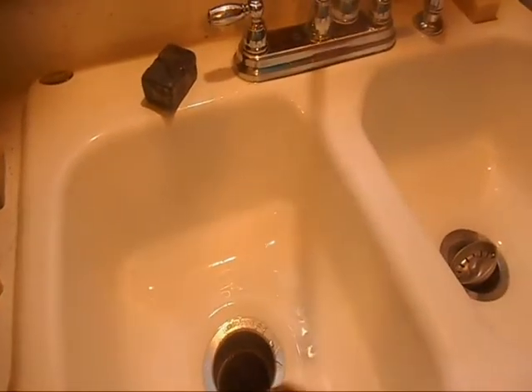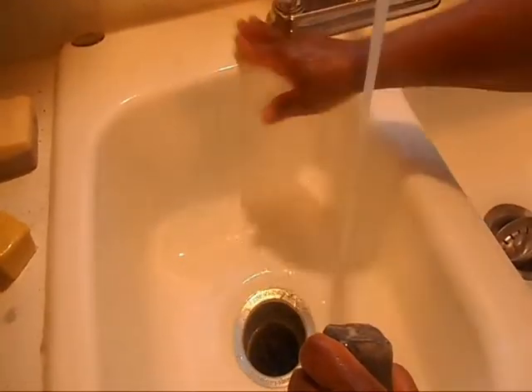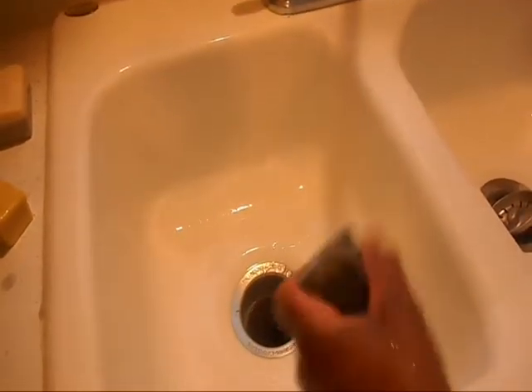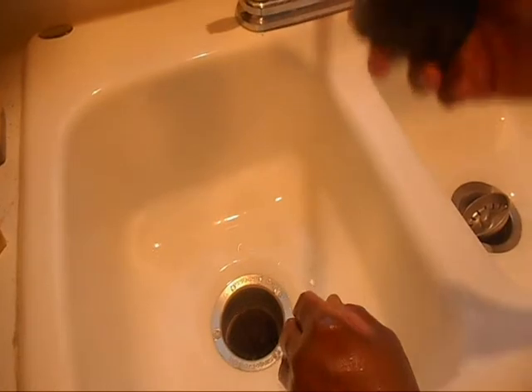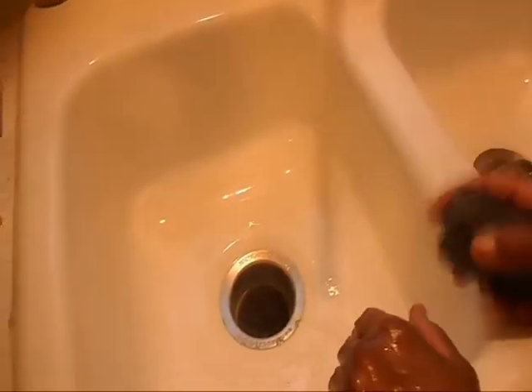When I do a hot process soap, I cook the lye right out. But the difference between hot process and cold process — these are actually cold process soaps — is that when you use hot process soap, like in a crock pot, you cook the lye completely out, but you're not going to get a nice smooth bar and the bars are not as firm and hard as a cold process bar. Some people like hot process, some like cold. I like both — it just depends. But I really like the smoothness of the cold process soap.